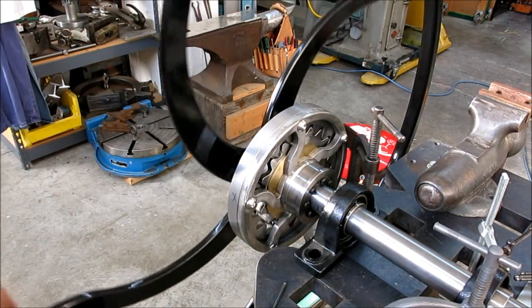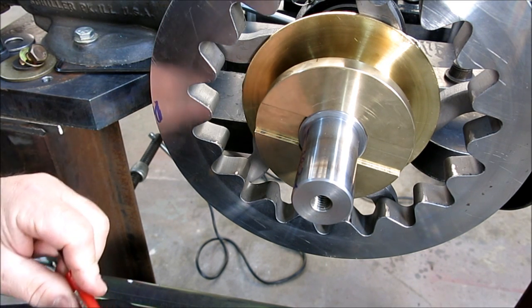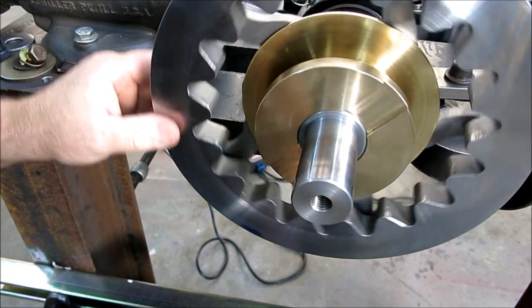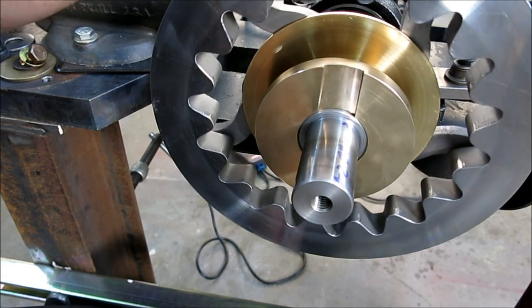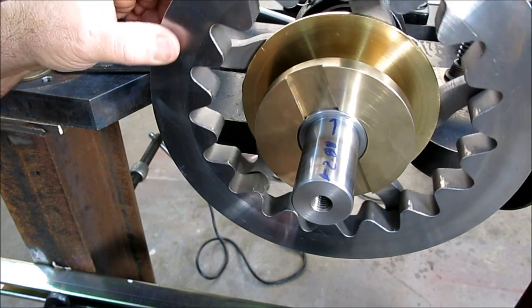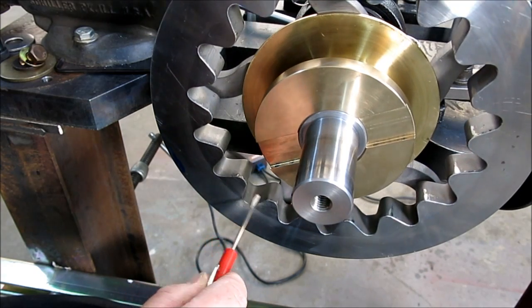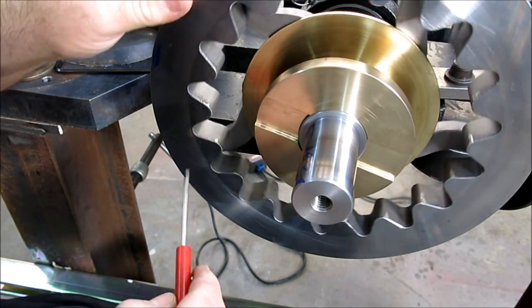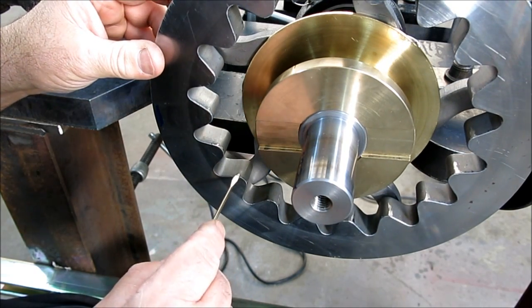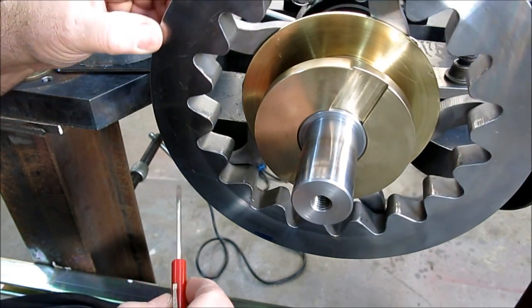I'm pretty happy with that. So I took this back apart — I ran it for a while, just circulating the whole mess around and running the gear reducer. And then I wanted to take it back apart and look at some of the contact points between the two gears. It's kind of interesting, because there are a couple of spots where the mesh is, I would say, touching down kind of hard.